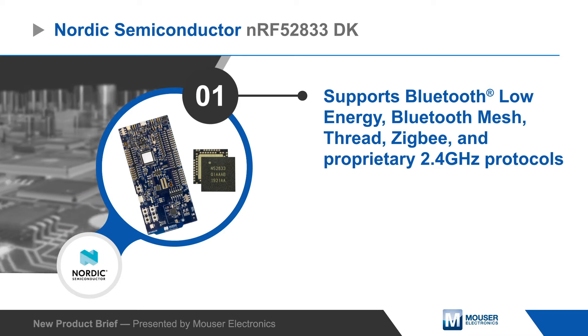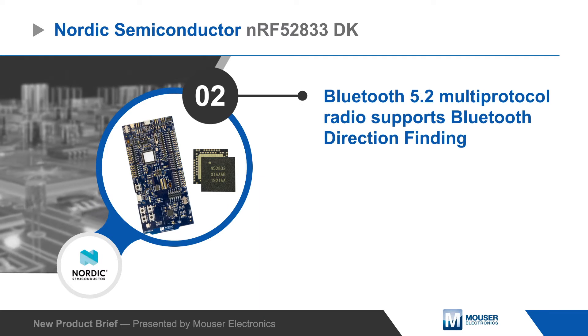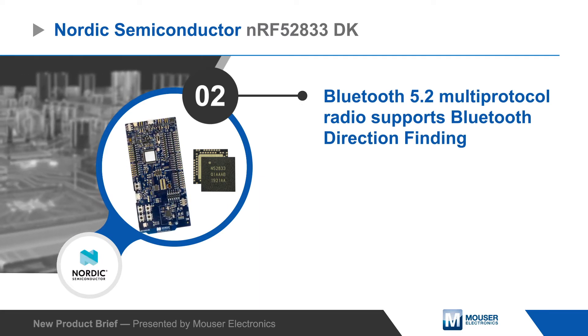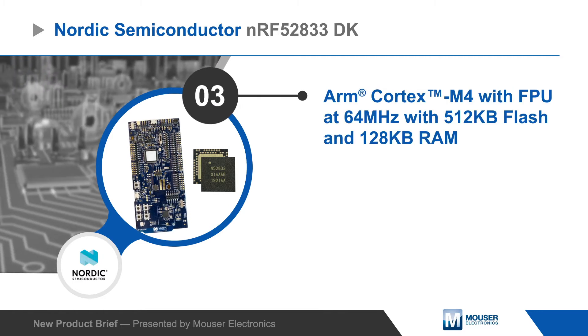The NRF52833 is a multi-protocol SoC that features a 2.4 GHz Bluetooth 5.2 direction-finding capable radio and a 64 MHz ARM Cortex M4 with FPU, with 512 KB of flash and 128 KB of RAM.